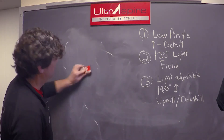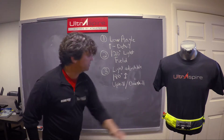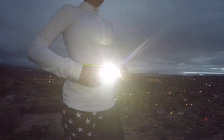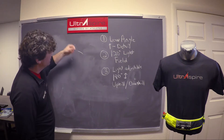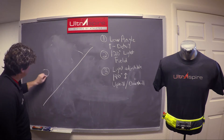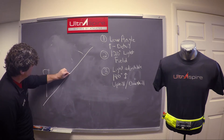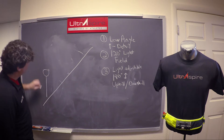Number three: the Lumen light adjusts up or down 180 degrees. Most headlamps out there only adjust down. Why is this important? We're trail runners and sometimes there are hills — with a traditional headlamp shining straight out, you can only see so far ahead.